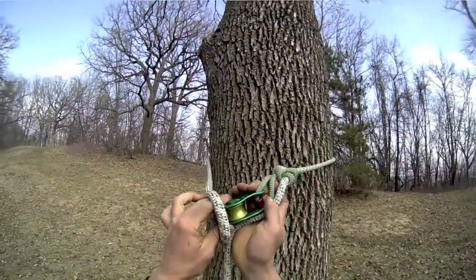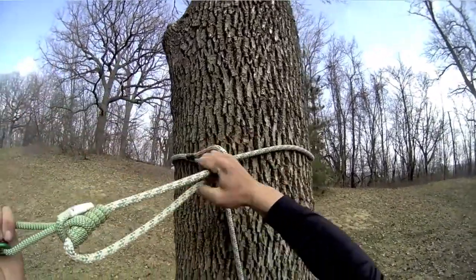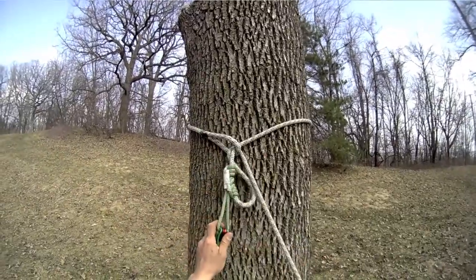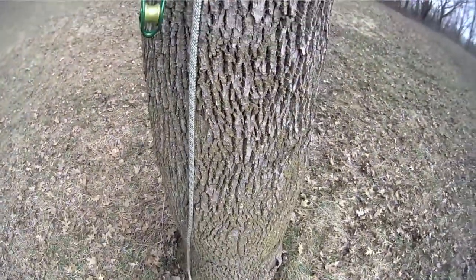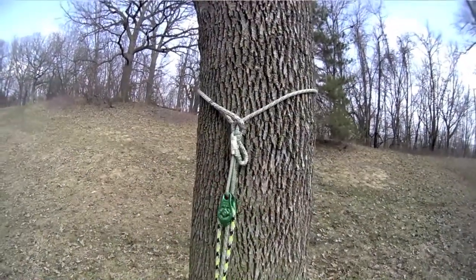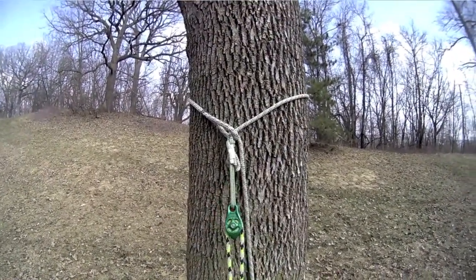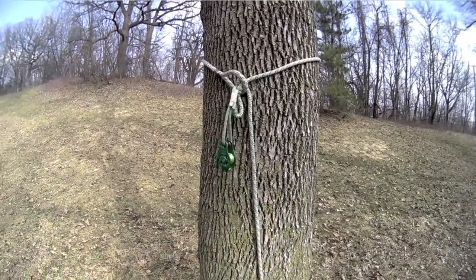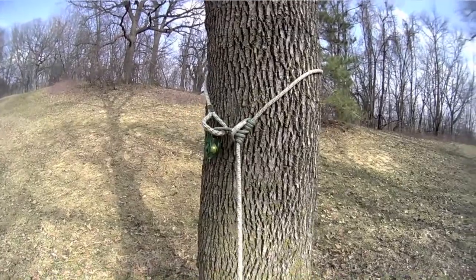To use around a tree stem in choker configuration, pass the Pinto and Prusik through the soft eye and then run the Prusik up to the desired position. Retrieval is accomplished either using the retrieval snap or simply pull your climbing line from the pulley and use the tail of the Pulley Saver.